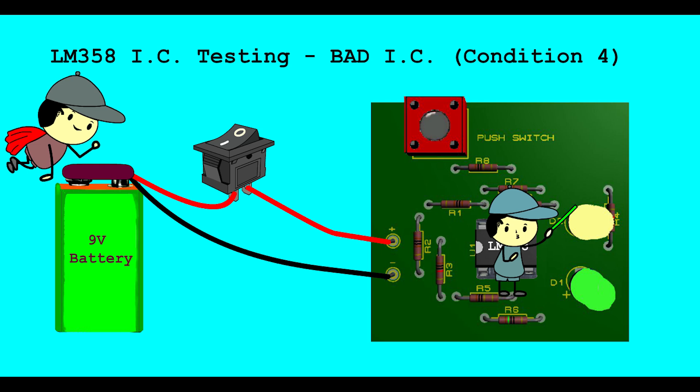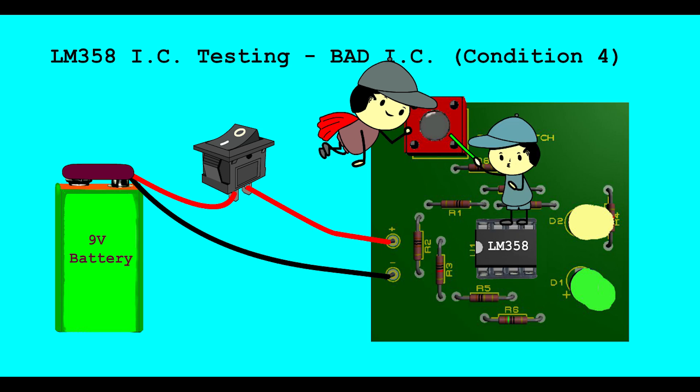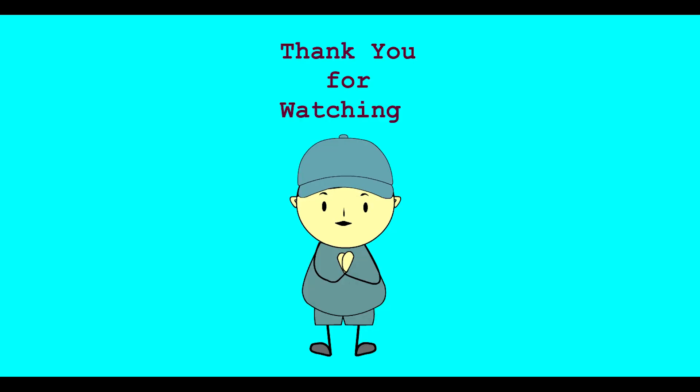Bad LM358 IC Testing - Bad IC Condition 4. When push button is not pressed, Green LED is ON and Yellow LED is OFF. When push button is pressed, Yellow LED is OFF and Green LED is ON. If this thing happens during press and release of the push button, it means the IC is bad. PCB top side, PCB bottom side. Thank you for watching.